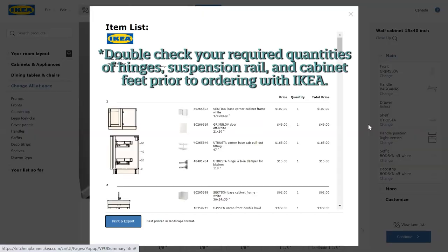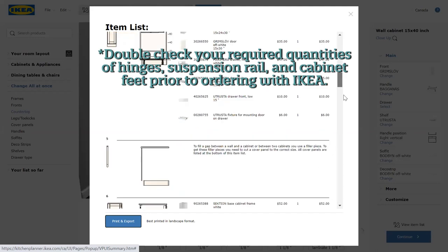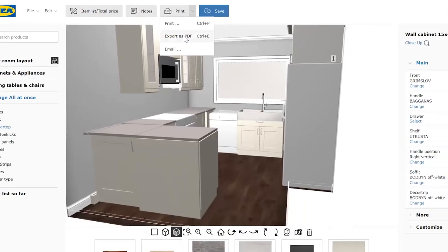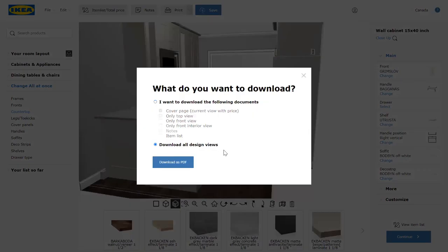At any point in the process, you can check your item list for parts and for pricing. Now it's time to place our orders for both new and IKEA. We're going to export this as a PDF with all design views so that new can create our quote. For IKEA, we're going to use the change all at once feature to take off the cabinet doors, drawer faces and panels while keeping the cabinet boxes and hardware.